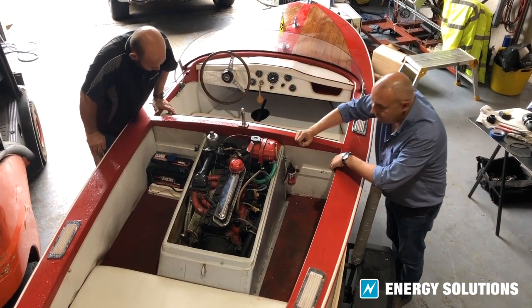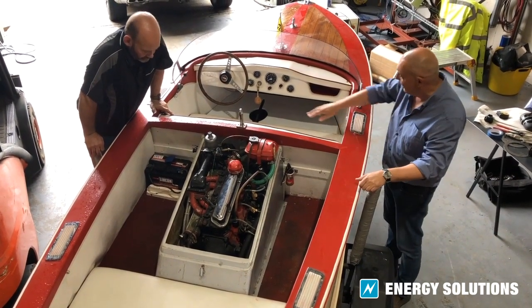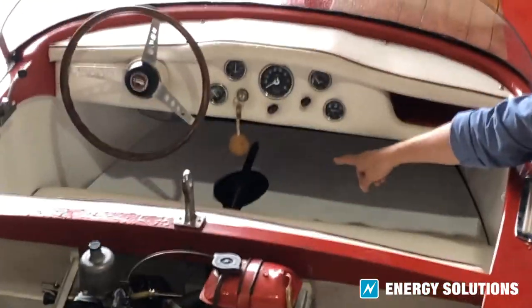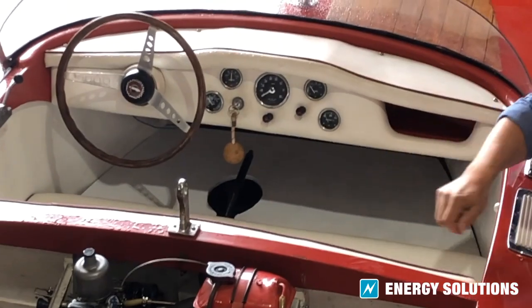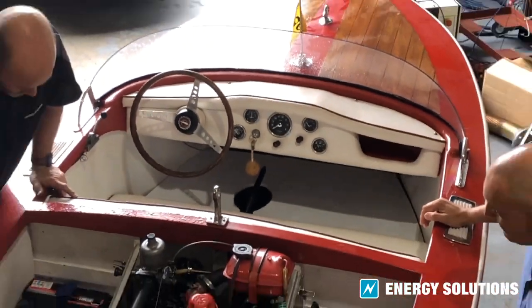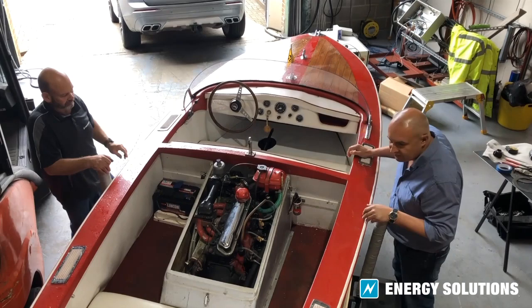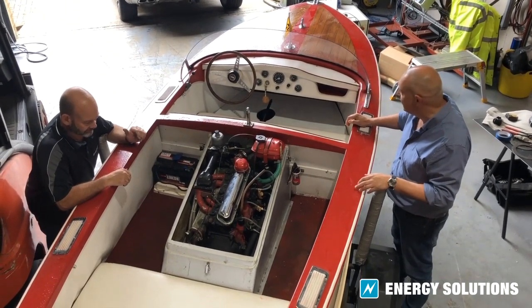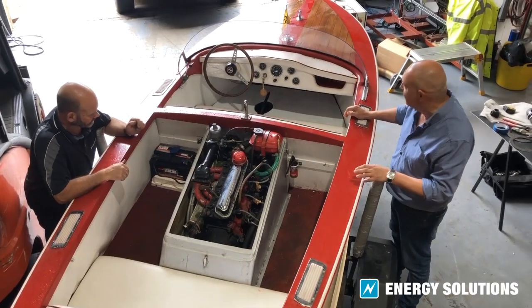It's a direct drive with just a clutch, so no gearbox. The clutch is activated by the handbrake lever just under the front floor here. Then I'm guessing we've got some cooling arrangement somewhere, so we'll have a bit of a delve and see what we can find on that side of things.